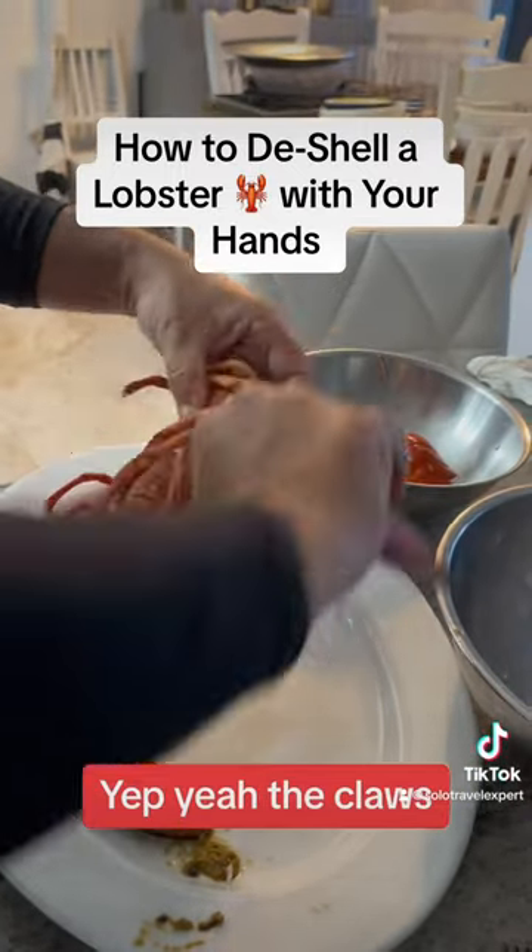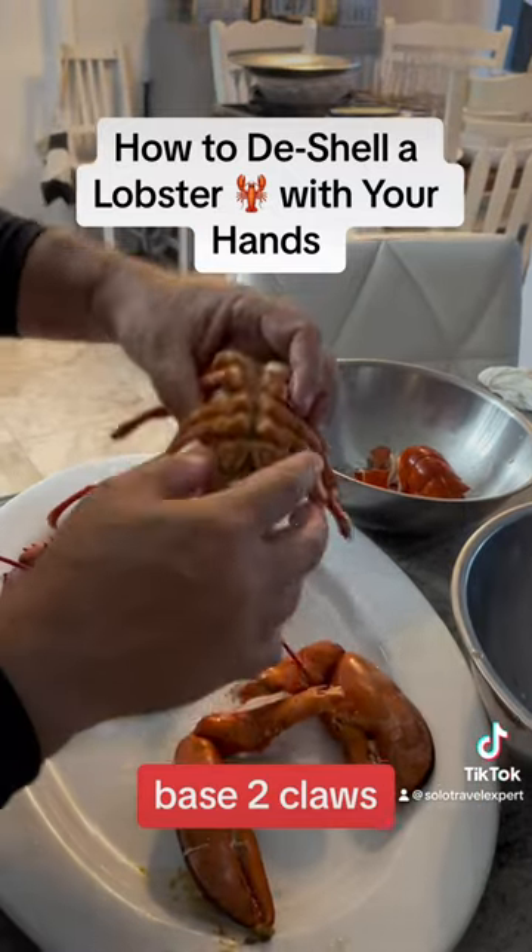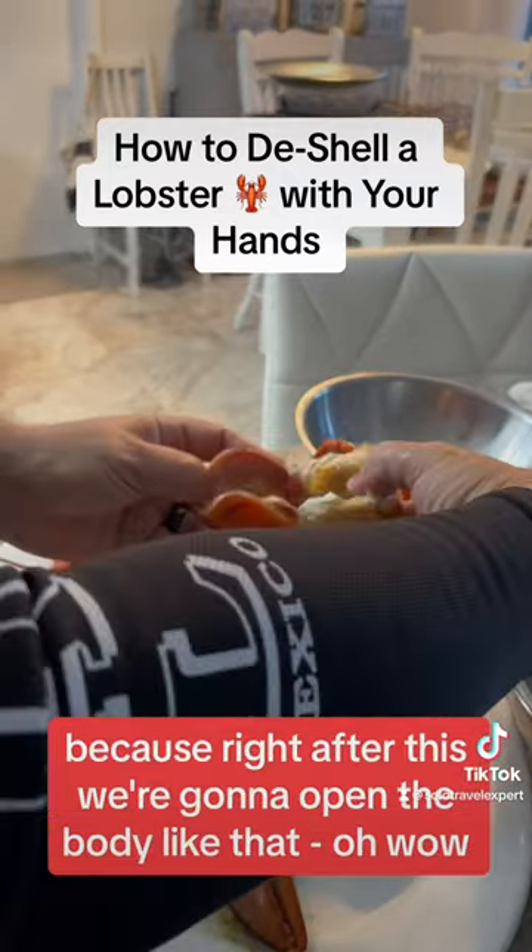The claws — you break them off here, at the base. So you have the two claws. Right after this, we're going to open the body like that.